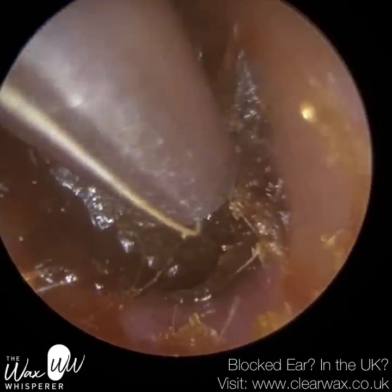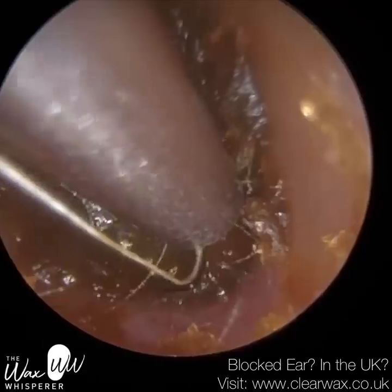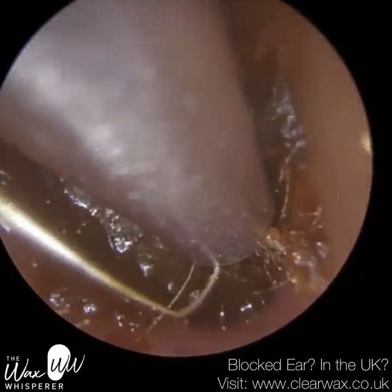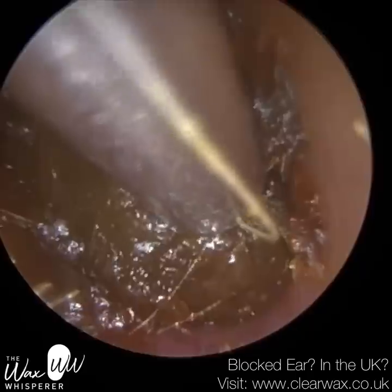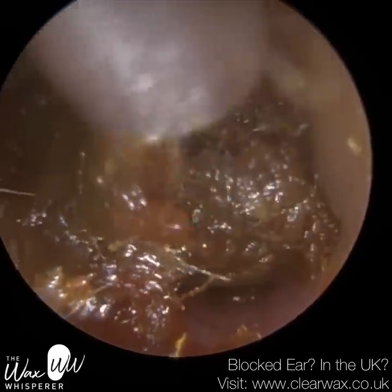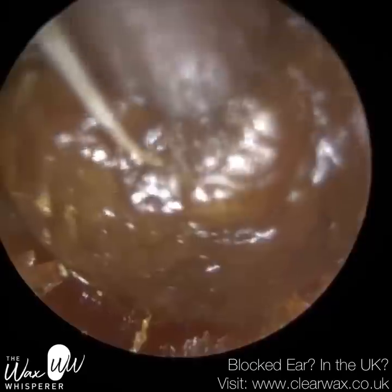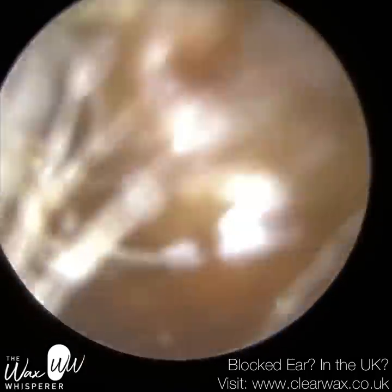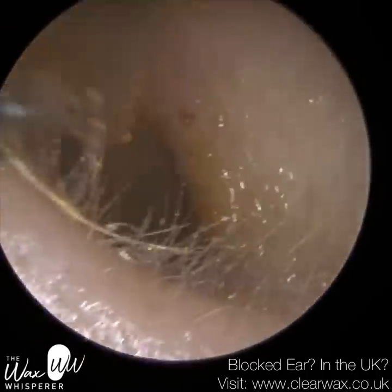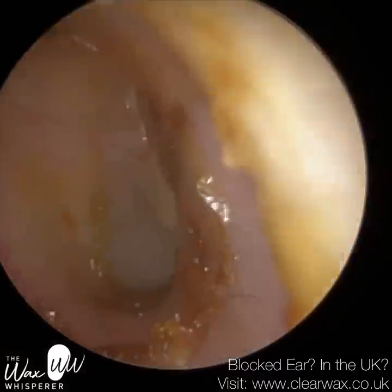So when you put oil-based drops in, yes, they do soften the wax plug, but the oil itself can also add another coating around the wax plug. So oil can also cause a wax plug to expand — they do it in different ways. The ear drops made their symptoms worse. As soon as they got back from holiday, they contacted us immediately and we managed to get them in the same day, actually, upon their return.